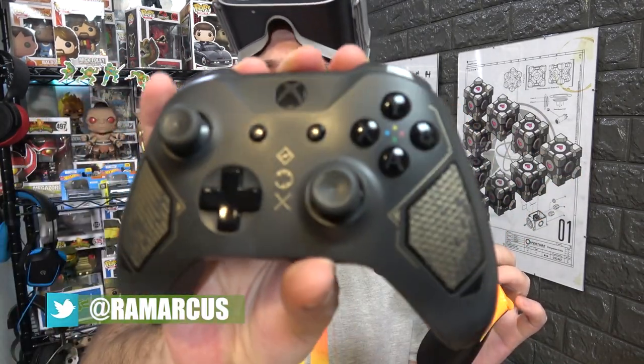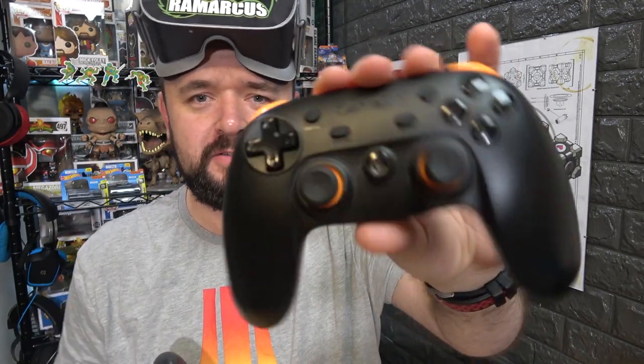So if you have a Bluetooth controller — a Bluetooth Xbox controller, or a Bluetooth Android-style controller — those sort of things, you can now link them to your Oculus Go.